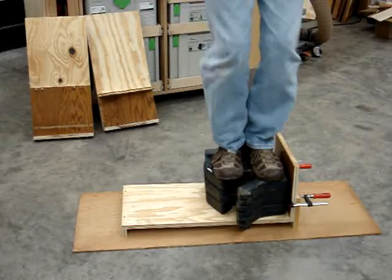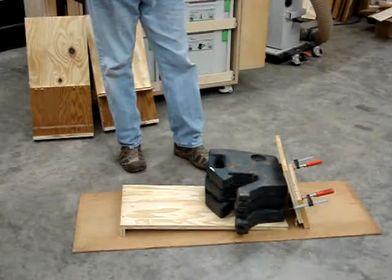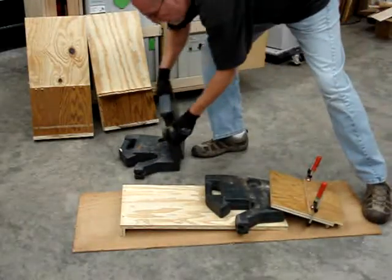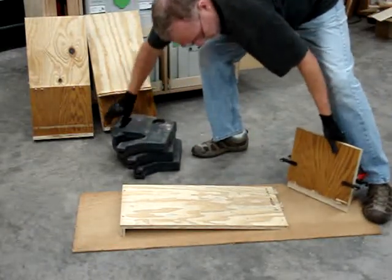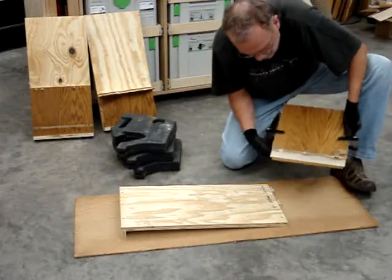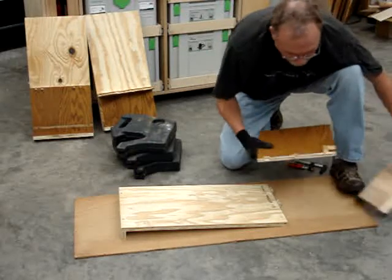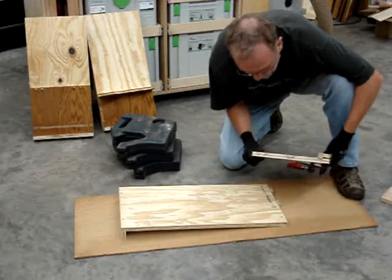Bounce up and down a little bit. Jumping up and broke it. Let's see what the failure mechanism of this one is. It seems to be a little different. On this one, the dominoes seem to have broken out the bottom of the panel as its failure mechanism.